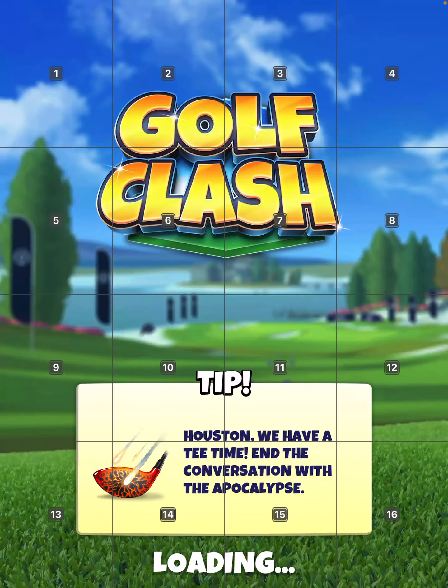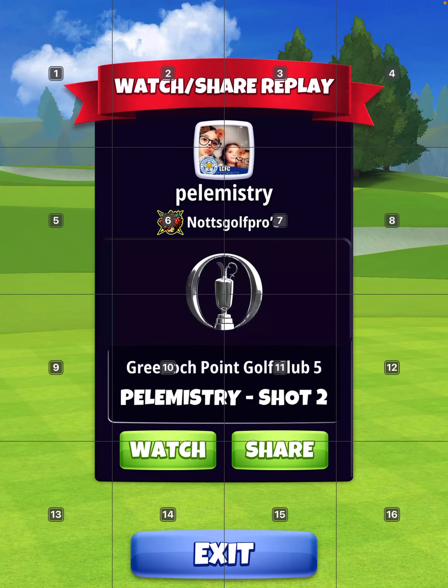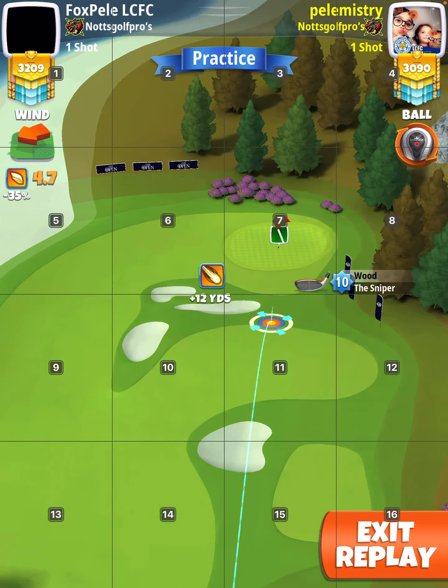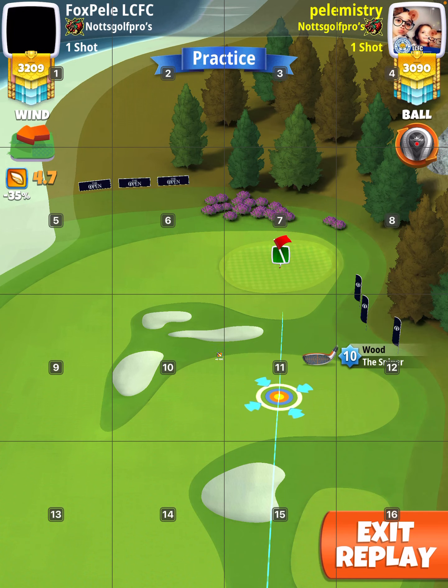Now, for the approach, I approached it in two different ways. I'll show you both, even though I hit great on the other one. This one, I basically decided to play from mid like I normally do.